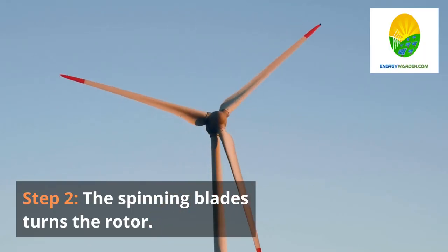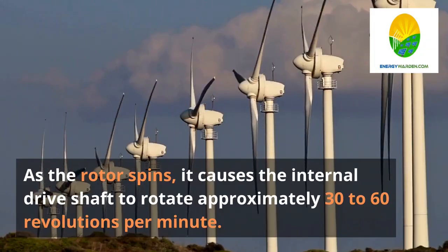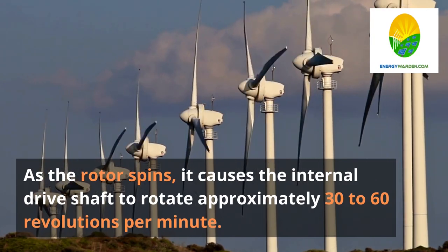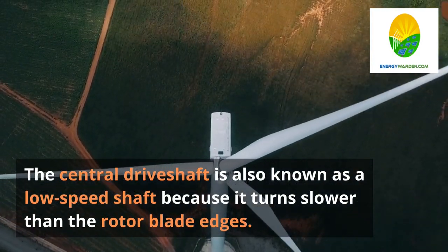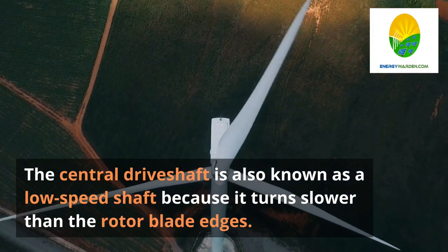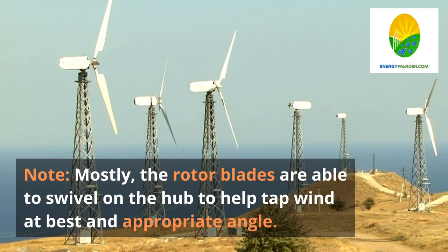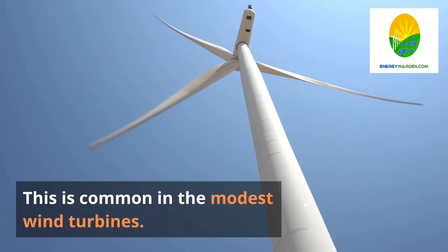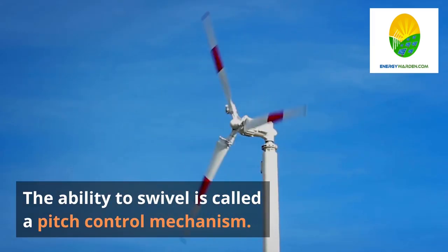Step 2. The spinning blades turn the rotor. The rotor is composed of the blades and the hub. As the rotor spins, it causes the internal drive shaft to rotate approximately 30 to 60 revolutions per minute. The central drive shaft is also known as a low-speed shaft because it turns slower than the rotor blade edges. The rotor blades are able to swivel on the hub to help tap wind at the best and appropriate angle. This ability to swivel is called a pitch control mechanism.